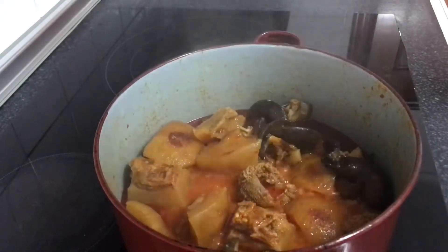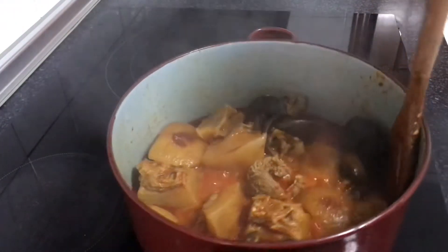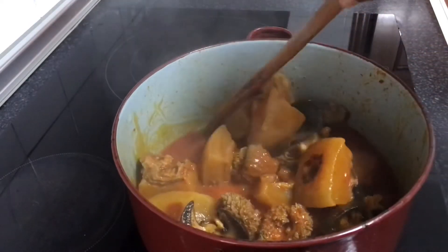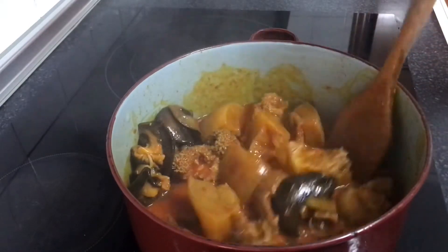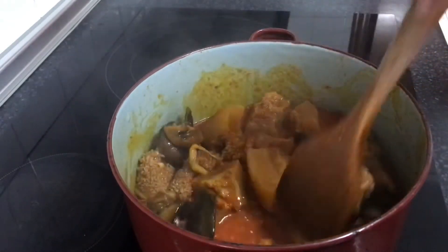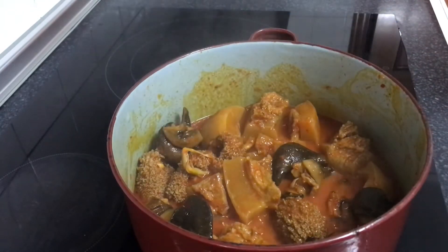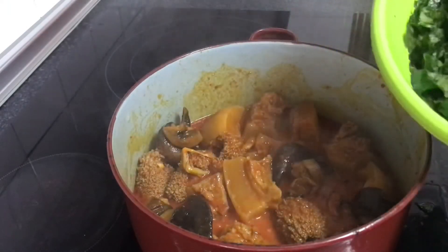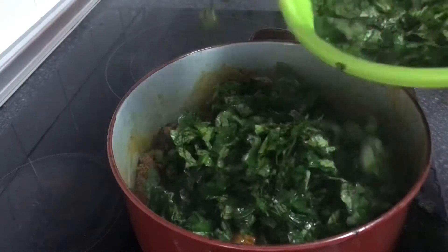So my people, let's check on our soup — the water is almost dry. We just have a little left; I want it right now. Look at the pumpkin leaf and chili — I've already washed it. I'll first of all add the pumpkin leaf.